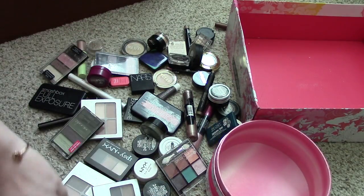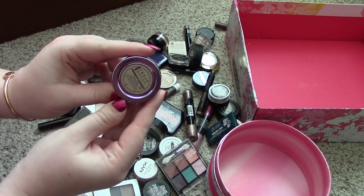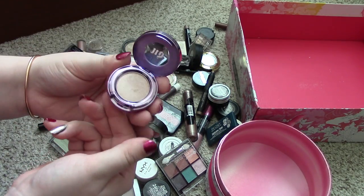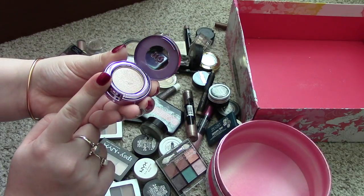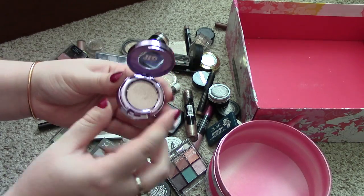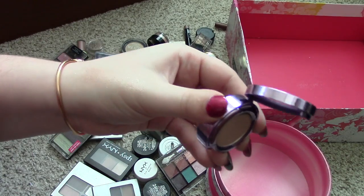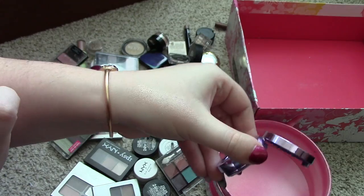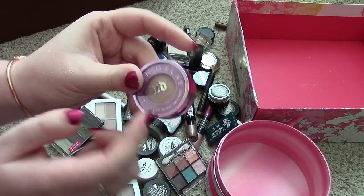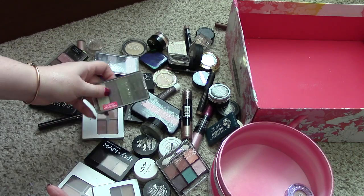So let's start out with the first thing right here. This is the Urban Decay eyeshadow in Midnight Cowboy. I got this as my birthday gift. It's a really pretty color. I might be able to depot this one — if I can depot it, I'm going to keep it, because I can stick it in a Z palette and I'm sure I will reach for it much more. It's a really beautiful color with little flecks of glitter in it. I think I'm going to keep that one for now, just because I'm pretty sure I can get it out of this huge bulky packaging.